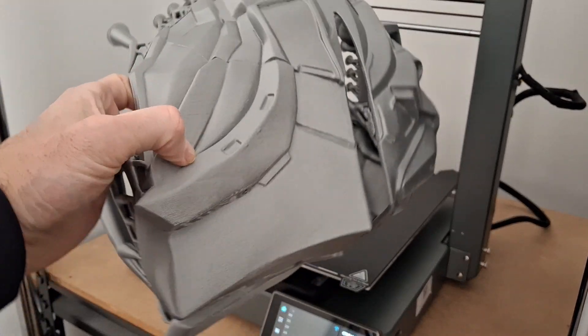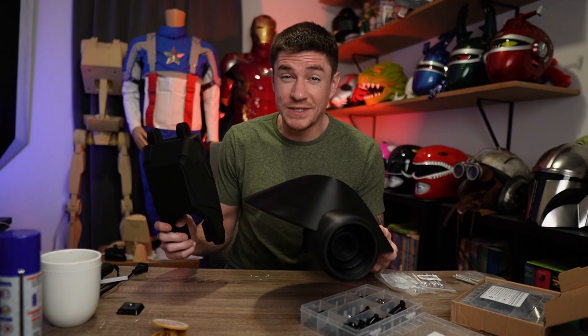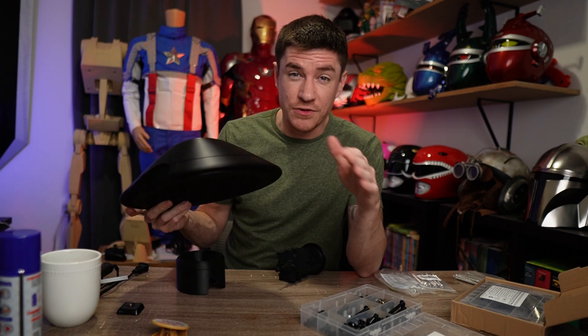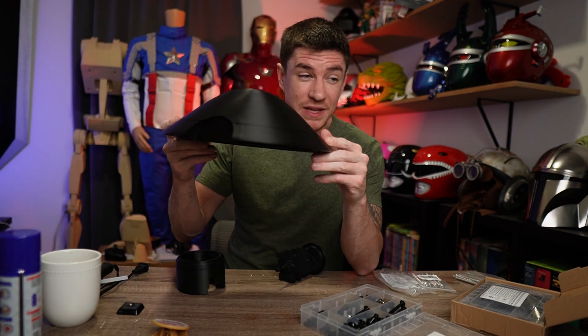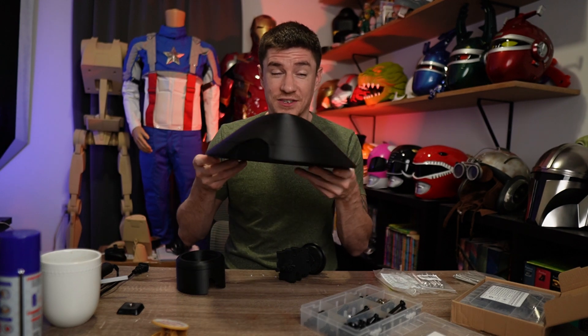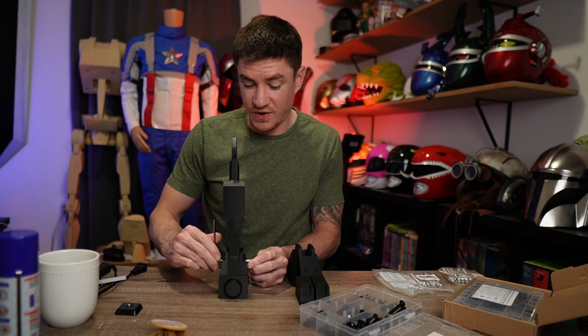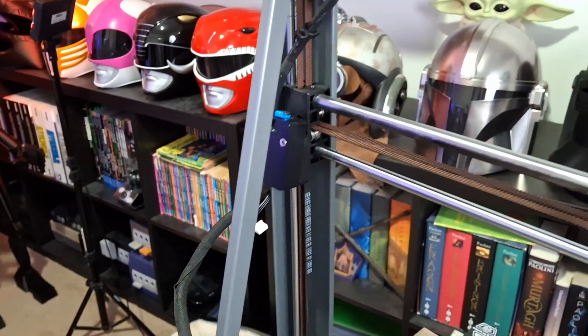The quality is so good. I also 3D printed an entire pit droid, which I'm going to work on during this video. With the Ender 3 V3's build volume I didn't have to split the head at all — I printed this entire thing in one piece, so now I don't have to join all of these pieces together.